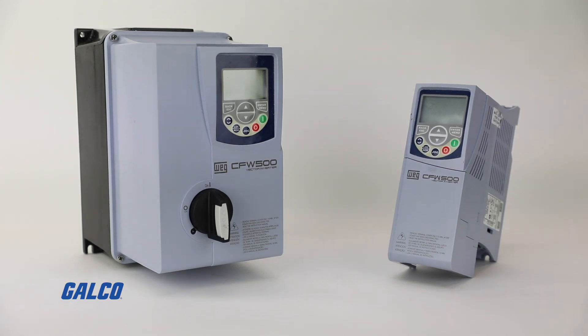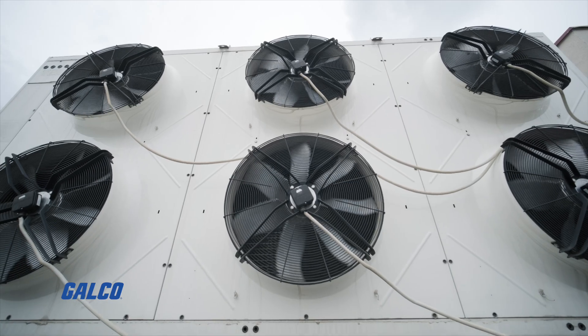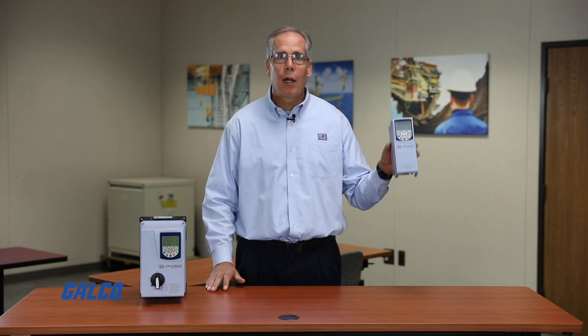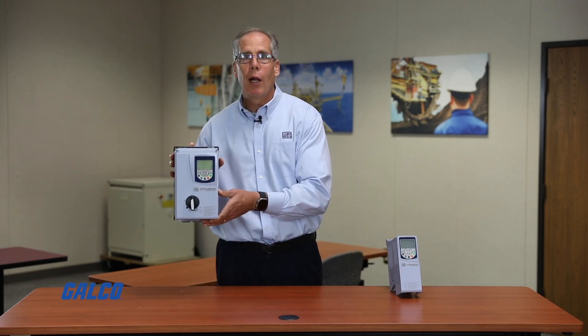The CFW 500 variable frequency drive is a general-purpose drive, great for pump, fan, conveyor, small machine, and OEM applications. The CFW 500 is available in both an IP20 drive and an IP66 NEMA 4X drive.